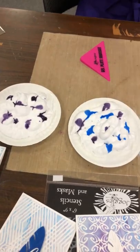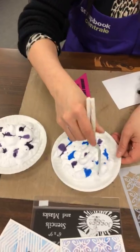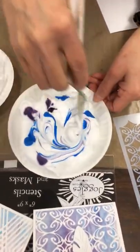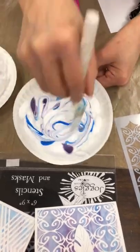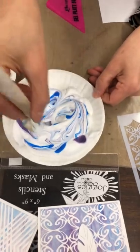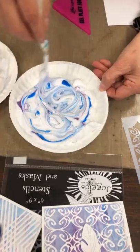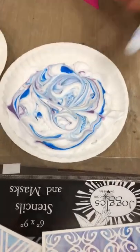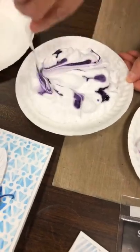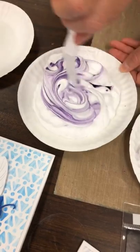Now I'm going to take a palette knife — un couteau — and I'm going to make swirls in my cream. I'm just making number eights in here and just swirling it up, so that we've got that color mixed in. Wherever I see a lot of color I'm just going to mix it in, so that we have two colors. My single color — on va avoir monochromatique ici — just the one color. And again, I'm just swirling in the color.